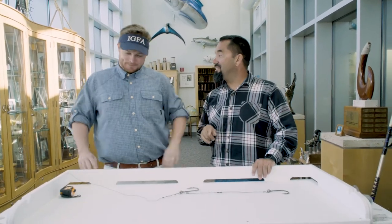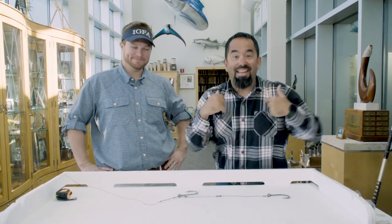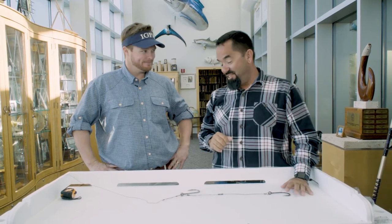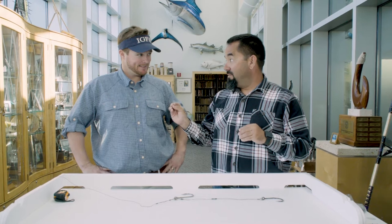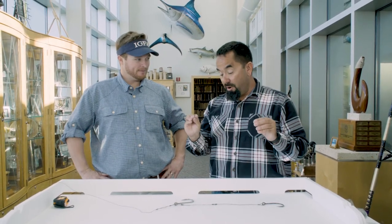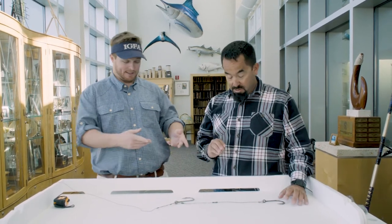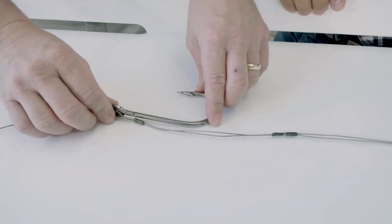I'm Navarro with Fly Zone Fishing, here with my man Jack from the IGFA. Jack, we are talking about natural bait hook sets — it could be live bait or dead bait — and you guys have rules on two-hook rigs: how far apart the hooks can be. That's correct, and this is an extreme example here — you have a two-hook rig here.